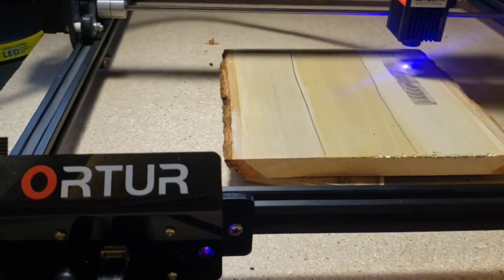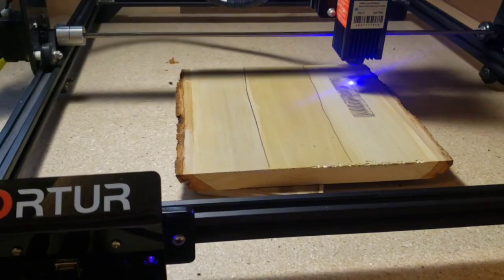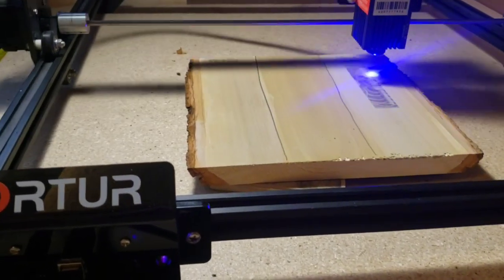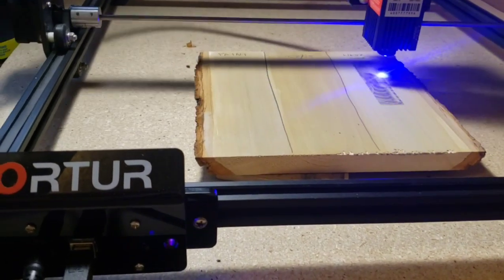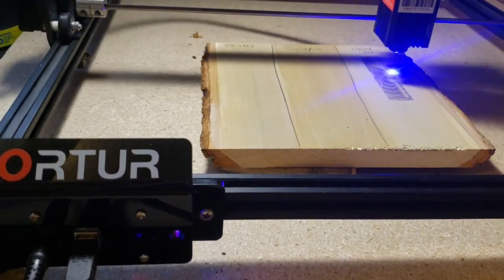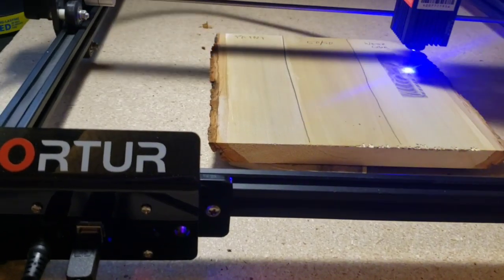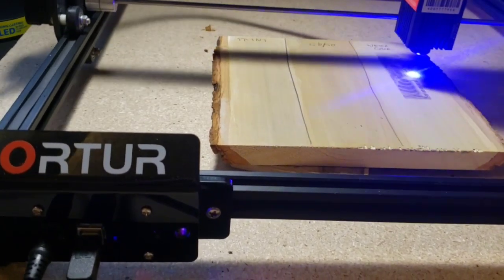We're just about done with the first one — it's only going to take about six minutes per little four-inch image. That's the benefit of the Kenny hack: a four-inch by four-inch image that might take 20 to 30 minutes otherwise goes really fast on wood. You're not sitting here taking two hours to burn a little four-inch by four-inch image.